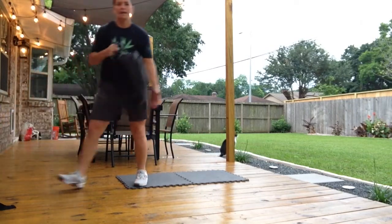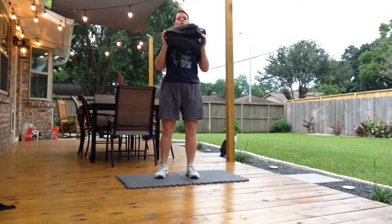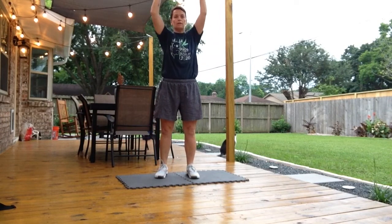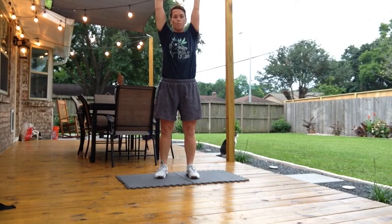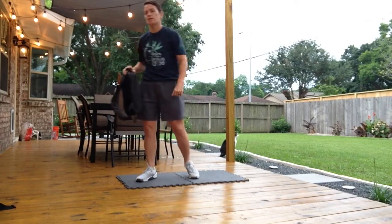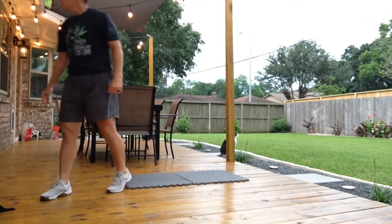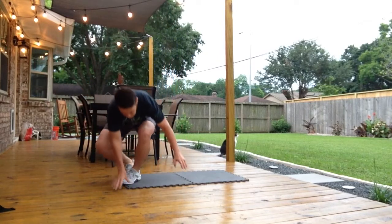We'll be using two bags actually today. Just to get those shoulders a little warmed up, I'm going to press — head through the window, down, and press. I've got some stuff inside my bag to add a little bit of weight to it, so I've got ten presses.